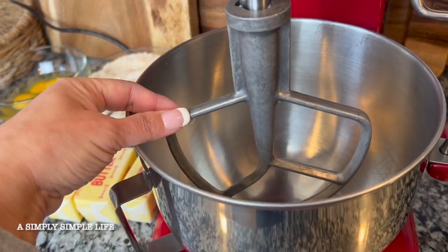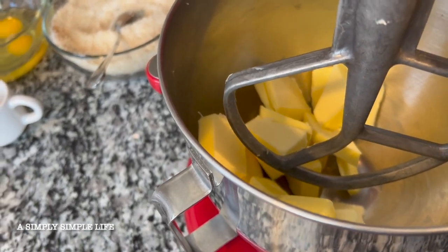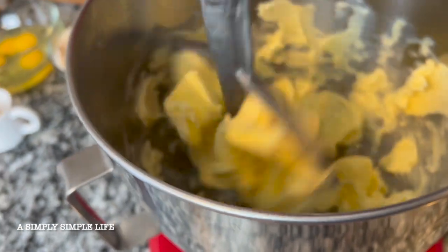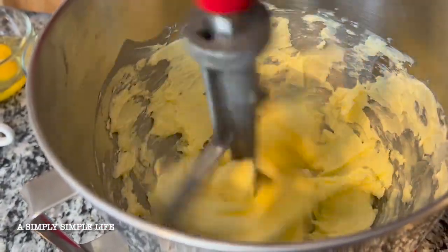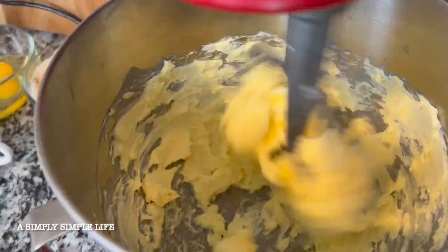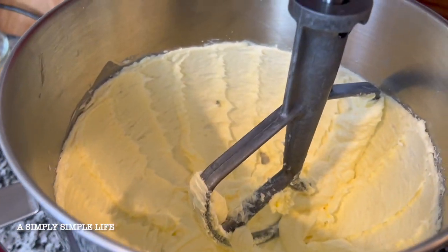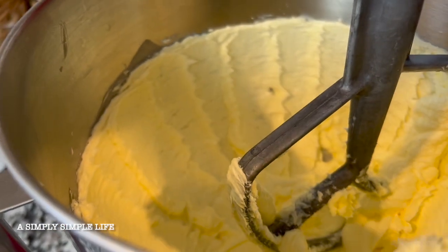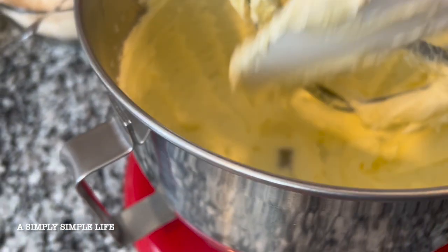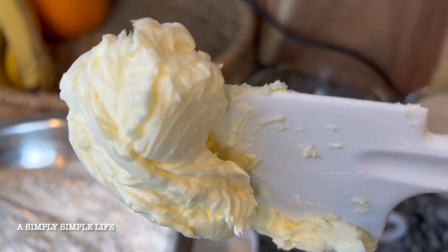I have my KitchenAid mixer with the paddle attachment. I went ahead and put the butter in there — it's easier if you cut it into little chunks even though it's softened. I'm just going to let it whip the butter until it's very creamy; it'll take about two or three minutes. After a few minutes, scrape the sides of the bowl. When the recipe asks for creamed butter, this is the consistency — see how fluffy it is?